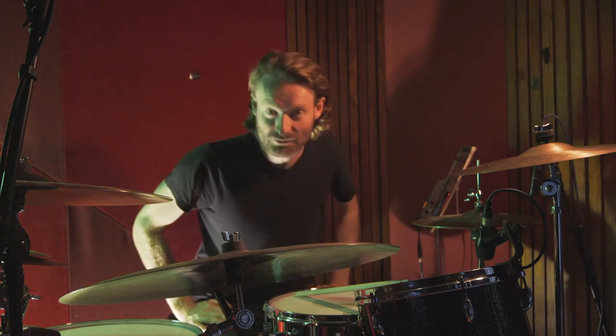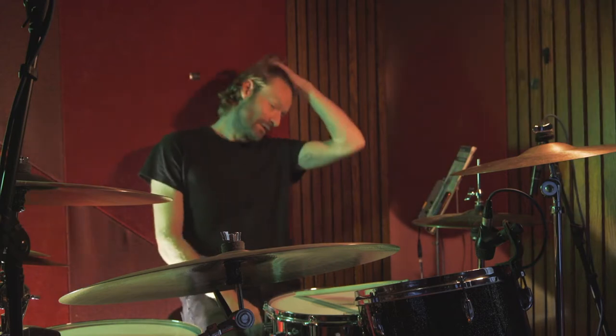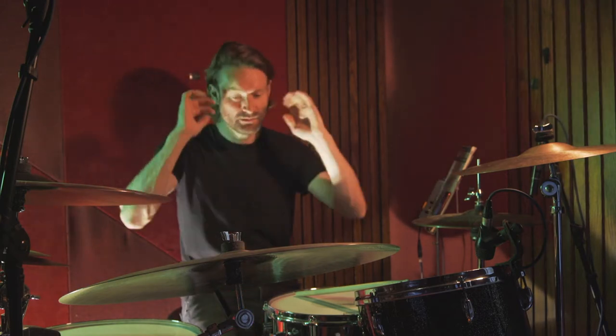Hello and welcome to this drum lesson for My Number by Foals. This is a banging track.